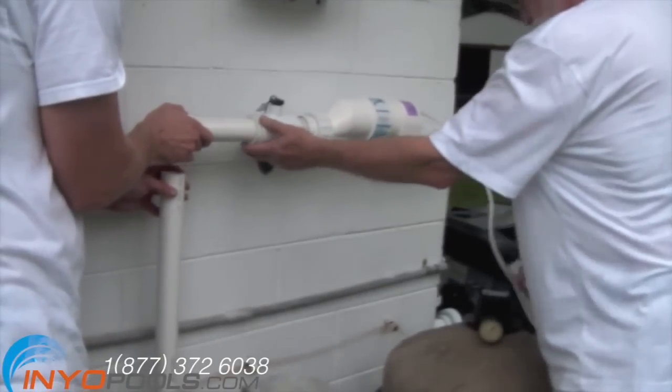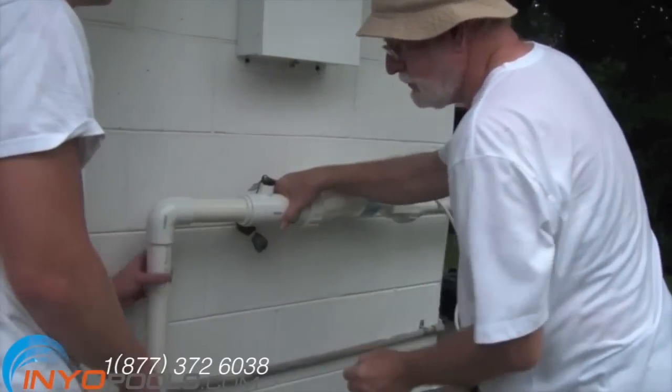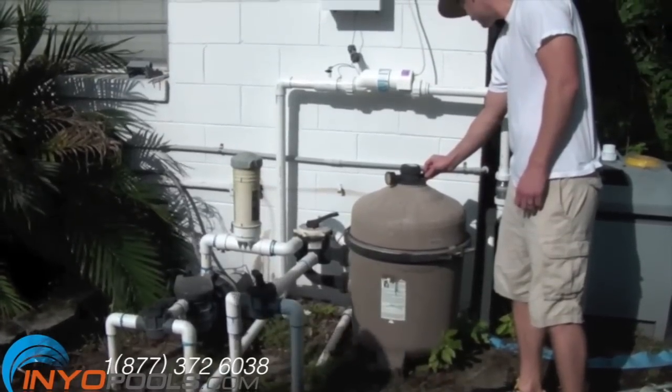Here we are with the final part of the plumbing for the salt cell. Plumbing will vary quite a bit for each pool, but please make sure it is installed after the pump, filter, and heater. After waiting for the plumbing glue to dry,